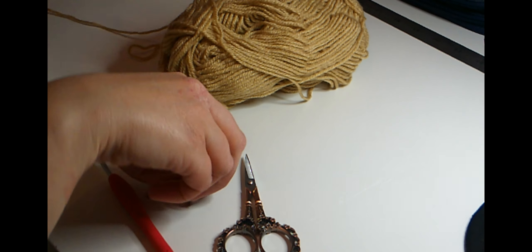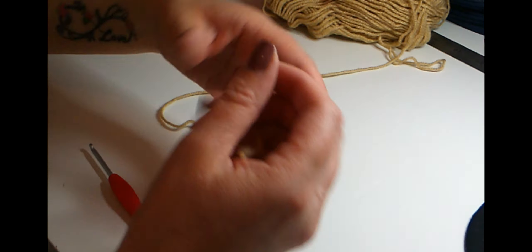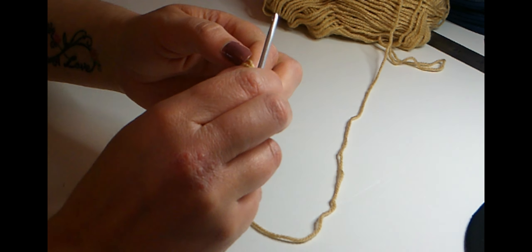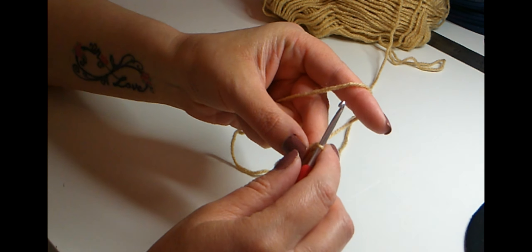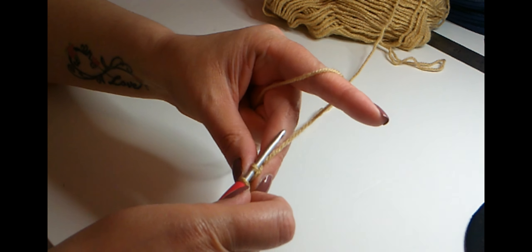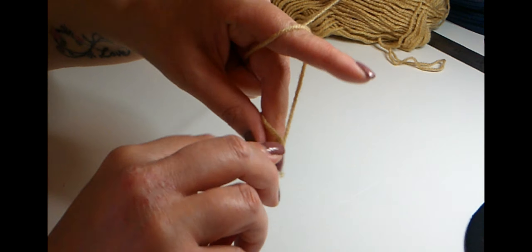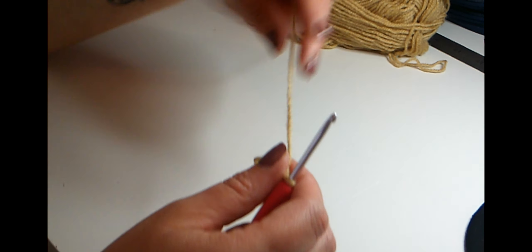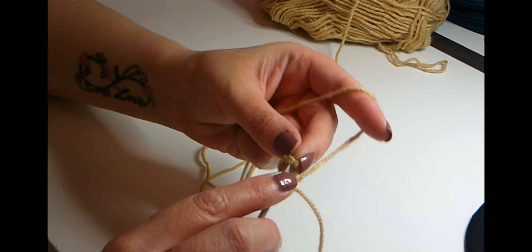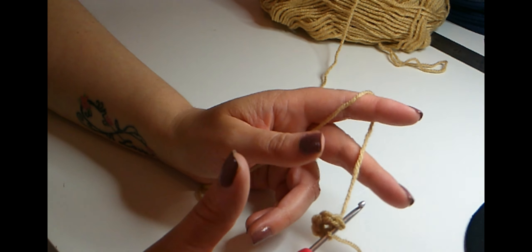Starting with the skin tone color, you'll also need your tapestry needle and scissors. To start the legs, make a magic ring and then chain one and do six single crochets into that ring. Insert your hook, pull through, and pull through two loops — that's one, two, three, four, five, and six. Then take the tail and gently pull to make a circle. If you haven't made the NHS frontline hero bear, you can also go to my previous tutorial.